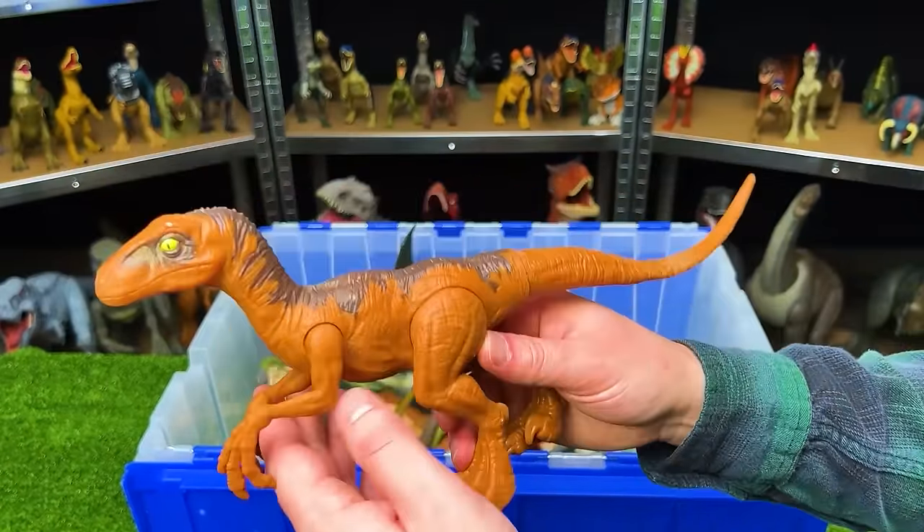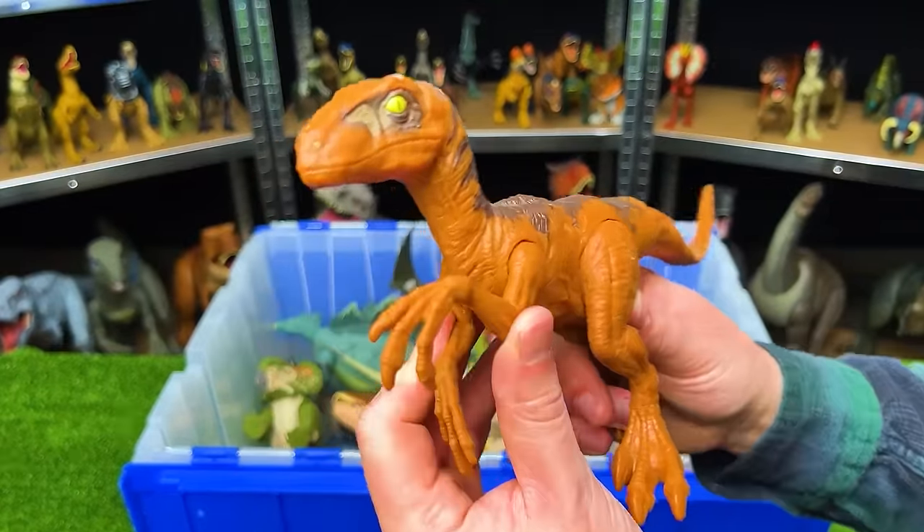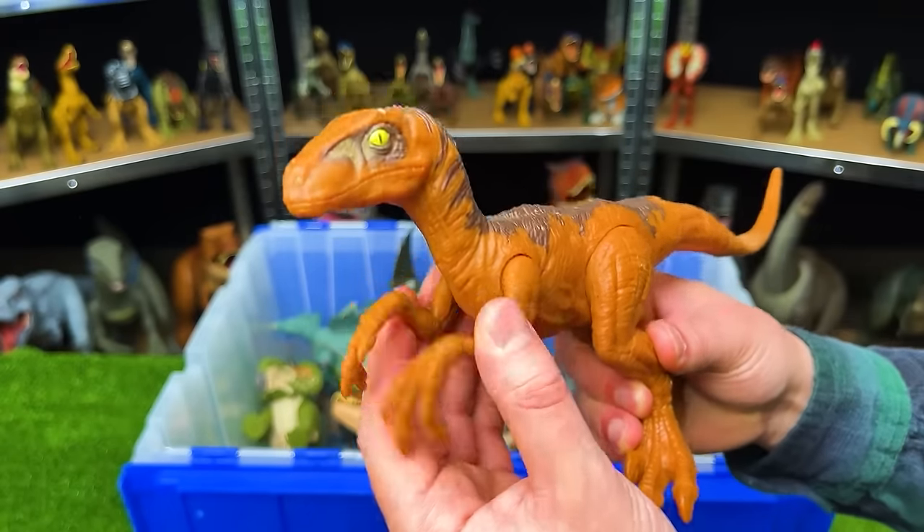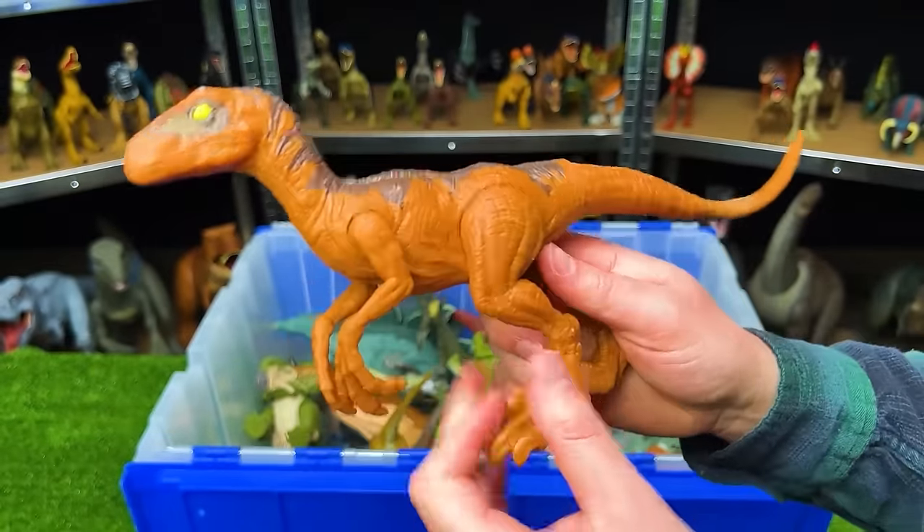This is another basic figure from Jurassic World — a Velociraptor with the orange body and the brown top. Just like the Dilophosaurus, the limbs are slightly adjustable, but it's pretty basic.